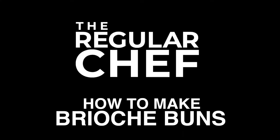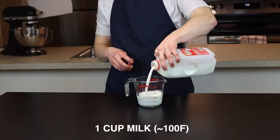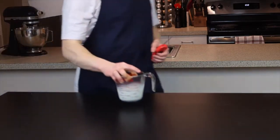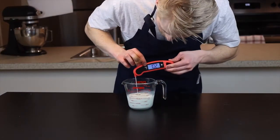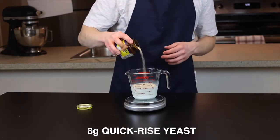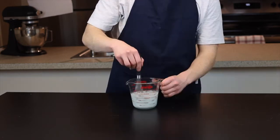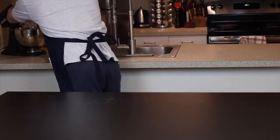We're going to start by adding a cup of milk to a microwave-safe bowl or measuring cup and heating it to around 100 degrees Fahrenheit, which is about 38 degrees Celsius. We want it heated to speed up the activity of the yeast, which will help our dough rise faster. Now add 8 grams of quick-rise yeast along with 12 grams, or about a tablespoon, of sugar, which gives the yeast something to feed on and again speeds up the rise time.